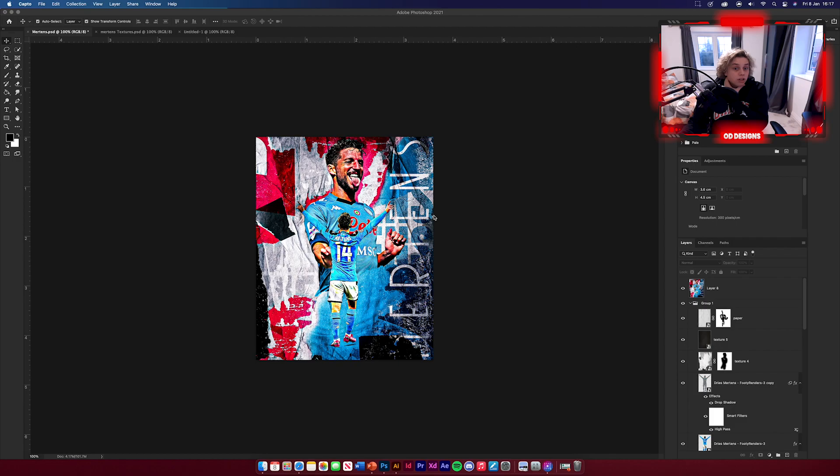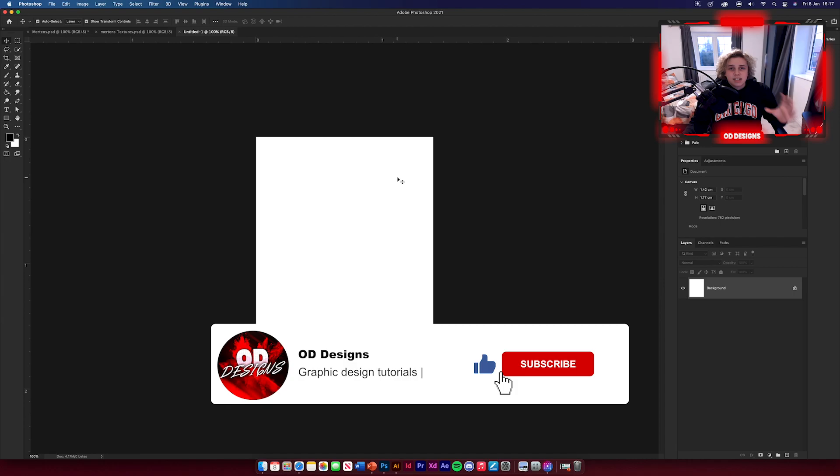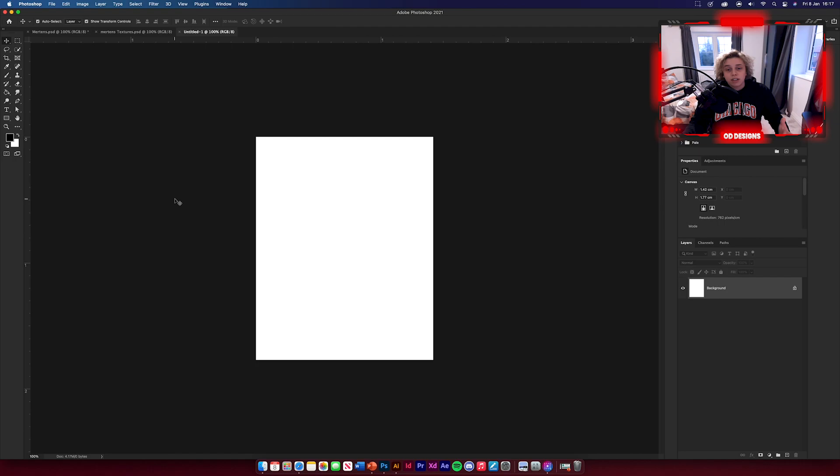Welcome back. So this is the design we're going to be creating today. There's not actually that many layers that go into this design — it may look a lot, but a lot of it's just textures, layering up like we've done previously. First, create your page: standard 1080 by 1350 for an Instagram upload. Go to canvas size, then pixels, 1080 by 1350, and change the background to white.